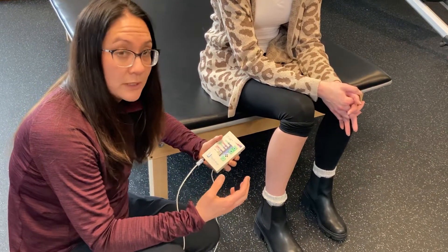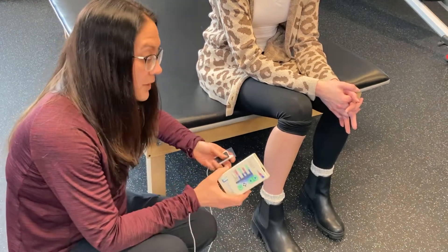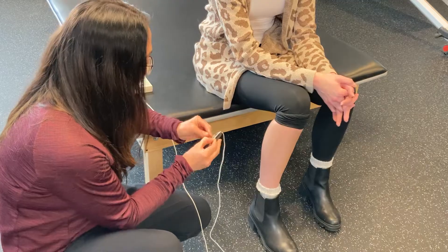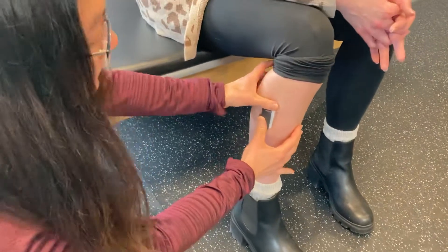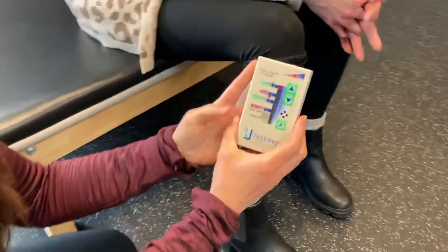This is really important for balance and dynamic function. So a lot of times what we will do is take the biofeedback — it's a little handheld unit — and I am going to stick this sticky patch on Sassy's leg right in the muscle belly, and then we'll turn it on.